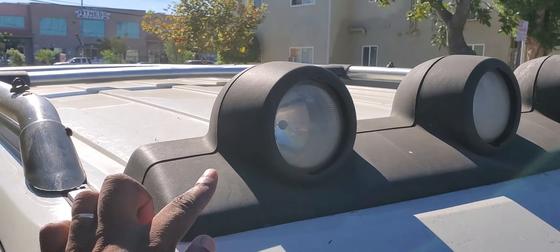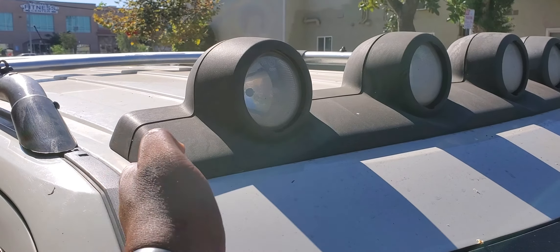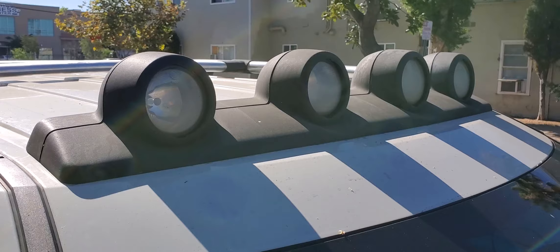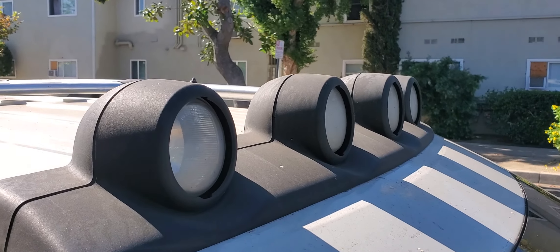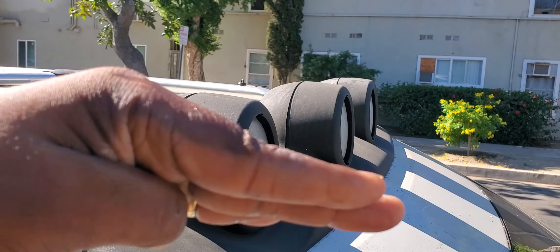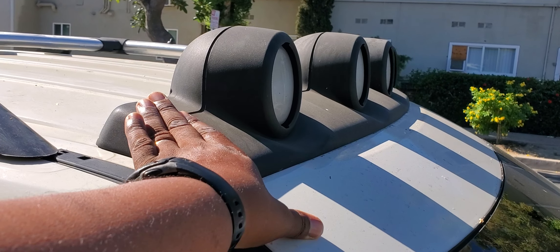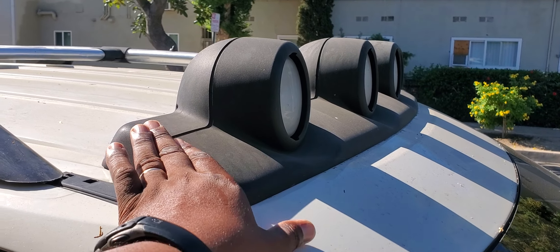We're measuring from the back end to the front end. On the edge itself we're looking at just on seven inches — it looks like six and three-quarter but I'm going to call it seven because of the dip of the curve in the front. So we're looking at 45 and a half by about seven inches.